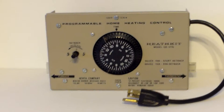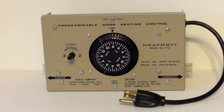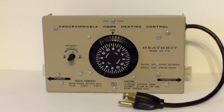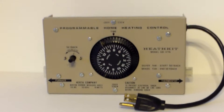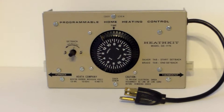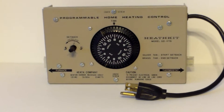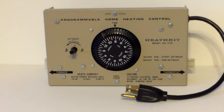This is in very good condition — it is like brand new, you can't see a sign of wear on it, and it will save you a considerable amount of money. If you need to look it up on the internet, it is the GD-1776 and it'll tell you all about it.